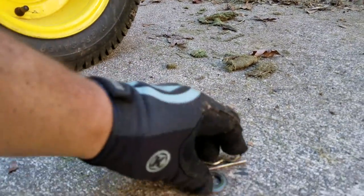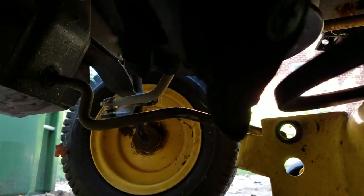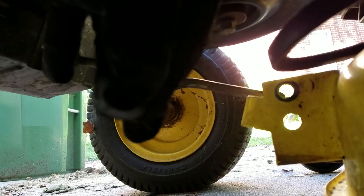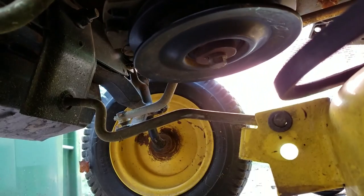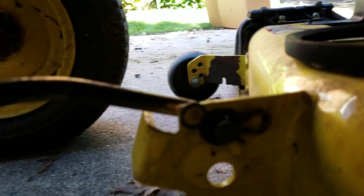Put the cotter pin in, then do the big one, then the next one. Now looking at the front — when I took this off I didn't realize until I found it in the grass that there's actually a washer that came off. I'm going to put that back on. Take this piece, slide it into place, put the washer on like that, and put the cotter pin in. There we go.